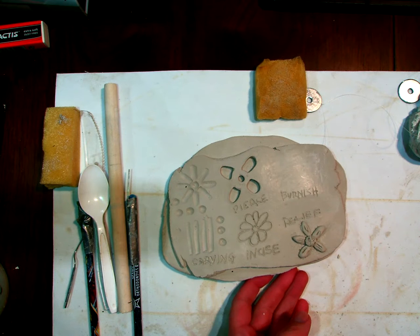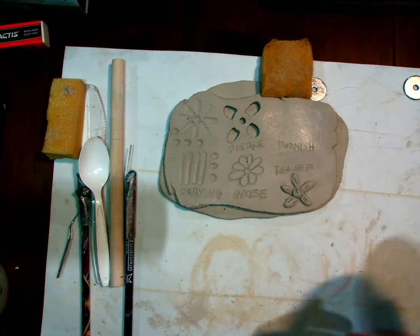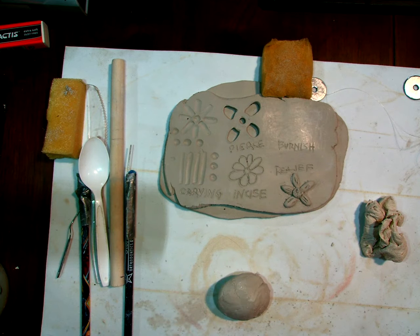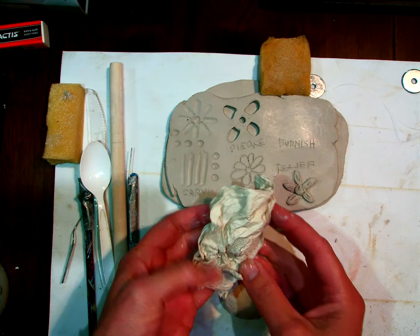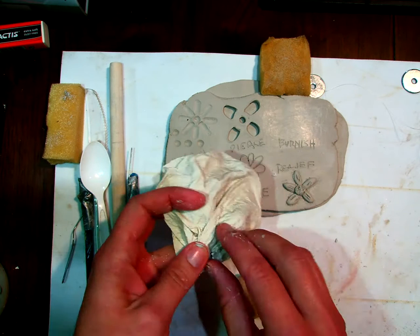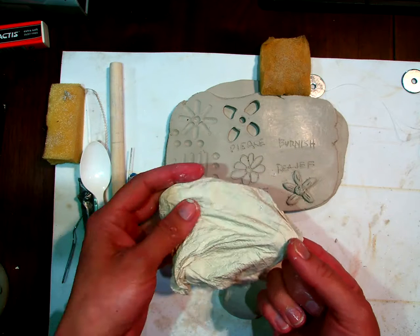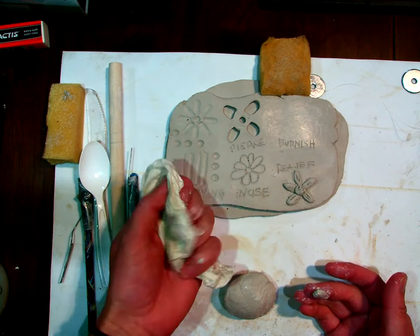First thing I should point out is the difference between plastic and leather hard clay. I'm always keeping my clay in the bag when I'm not using it, because if it's sitting out in the air it's drying. A lot of you are struggling with your clay drying out, so I want to address that.